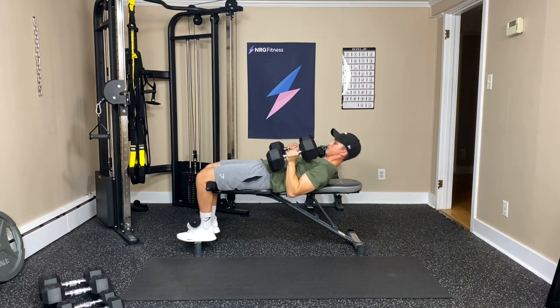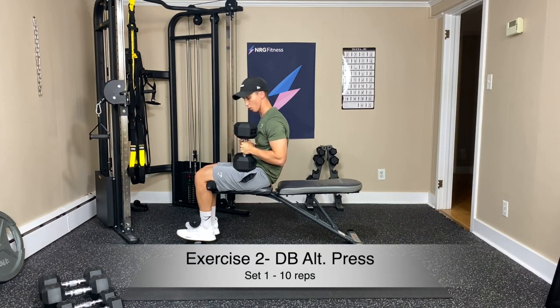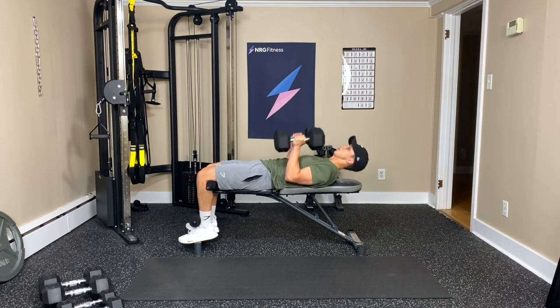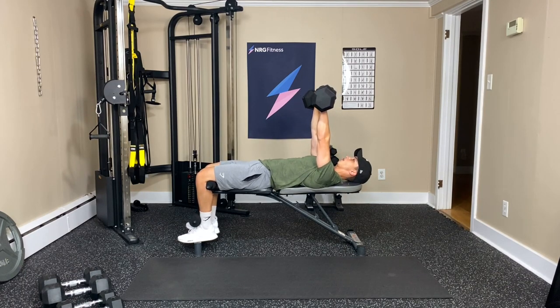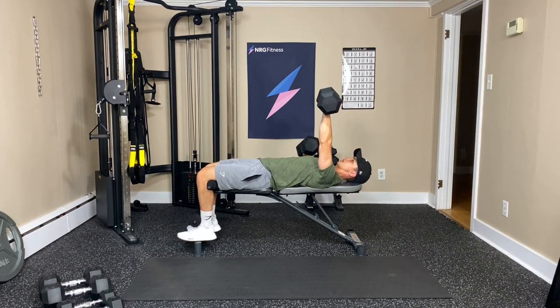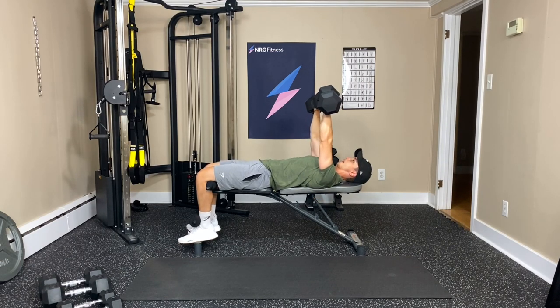Good. You can bring these down, crunch, and curl up. If you want to swap your weights for the next one, we're going to do an alternating press, or you can hold on to these as well. I'm going to keep these and lean back again. We're going to get straight into that alternating press — so one arm is going to be held and we're going to alternate arms, pressing one at a time.